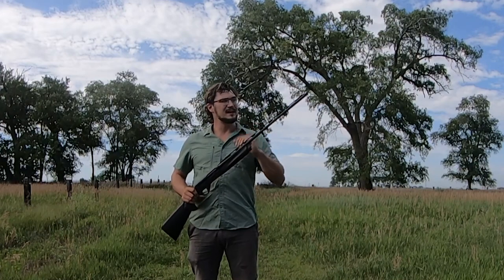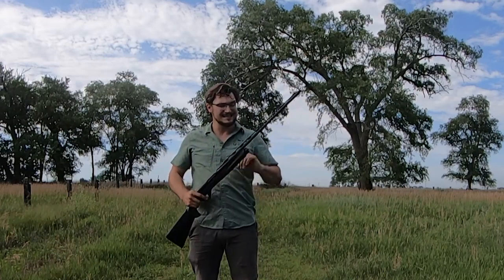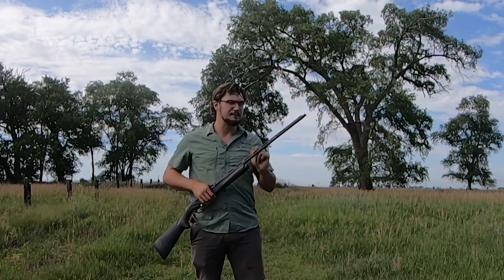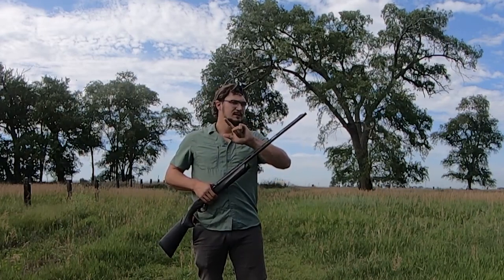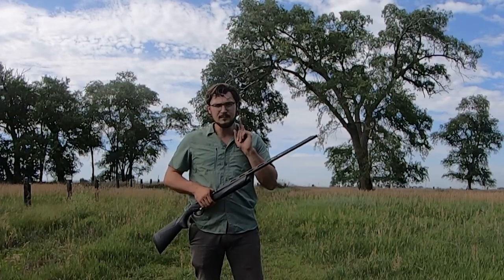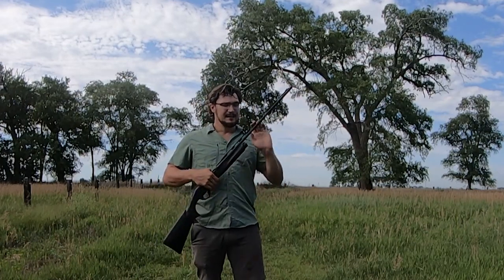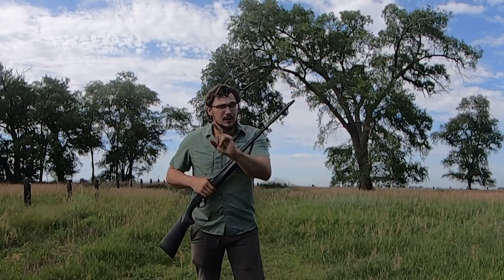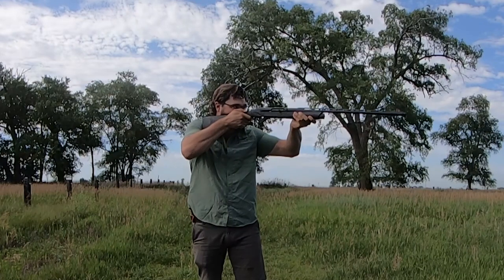The carbon fiber rib allows for a slightly lighter gun with the same sighting picture, and it can be swapped out if damaged. Potentially, with the same barrel length, you could swap in a rib that shoots more of a 50-50 or 60-40 spread. At $155 a pop, those vent ribs are a little pricey, but it might be worth it if you love your SBE3 in 28 gauge and want to ensure it shoots to point of aim.